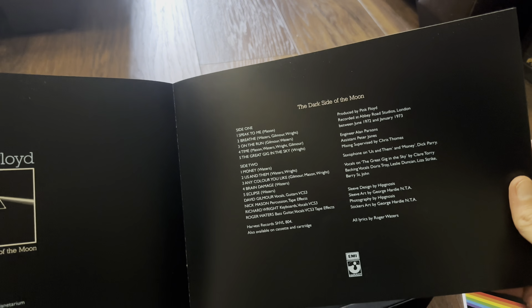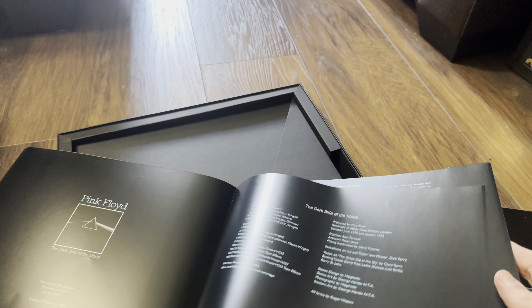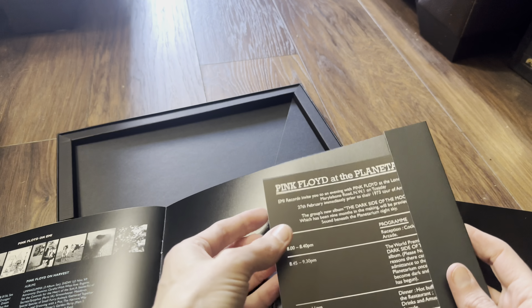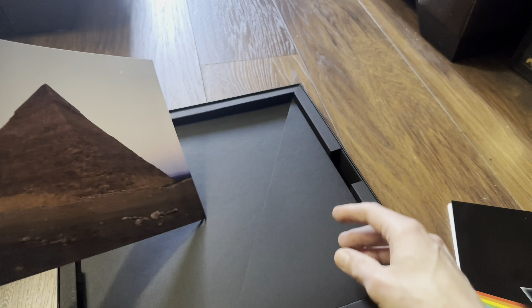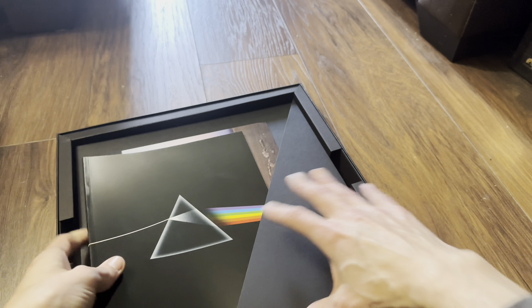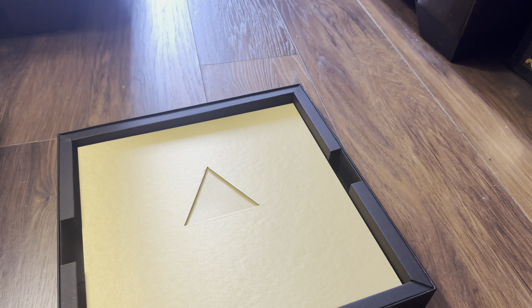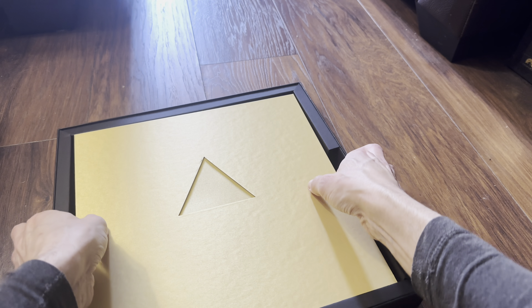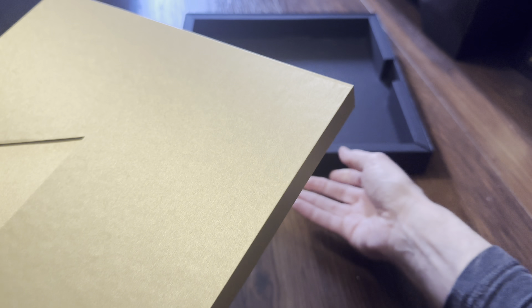Next up we have a very highly produced book clip — it's got a list of the songs, interviews, good shots, and the music. Very nice — quite a nice book. Then there's another booklet here: 'Pink Floyd at the Planetarium,' with a listing inside.